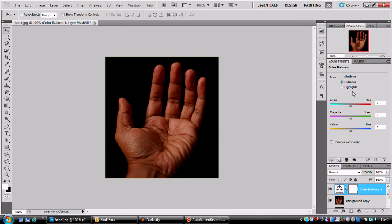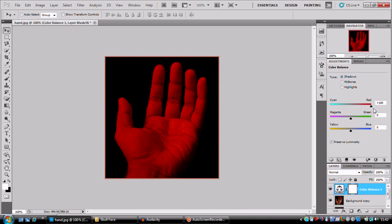We're gonna turn it red. So we're gonna go to mid-tones and whack that up to red. For highlights we're gonna leave that, but we're gonna bump up the blue one a bit just to give it some darker colors. And the shadows we're gonna bump that up to red as well — really get that red in there.